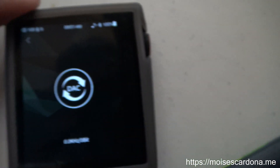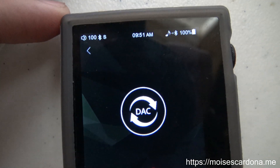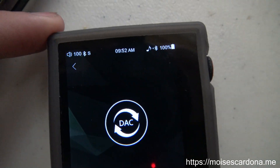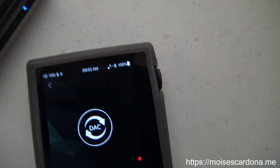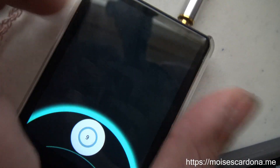I have the volume on the HiDisk AP80 set to 100%, because that's the volume level that will be used to transmit the audio. Then I can control the audio volume on my HiBR3.